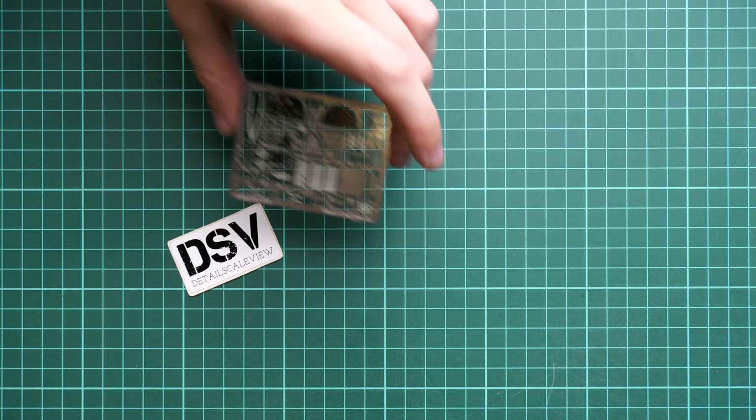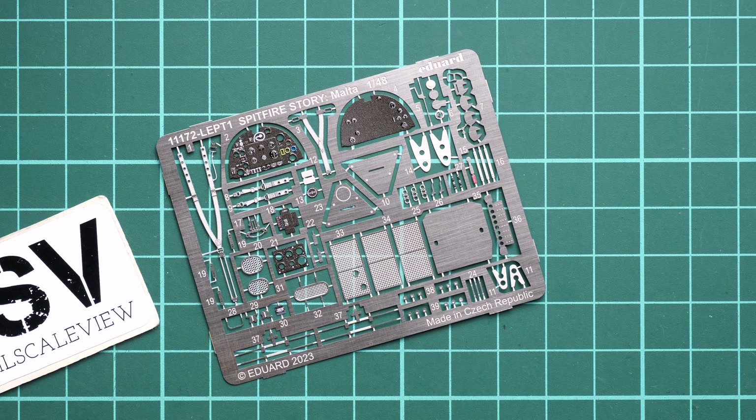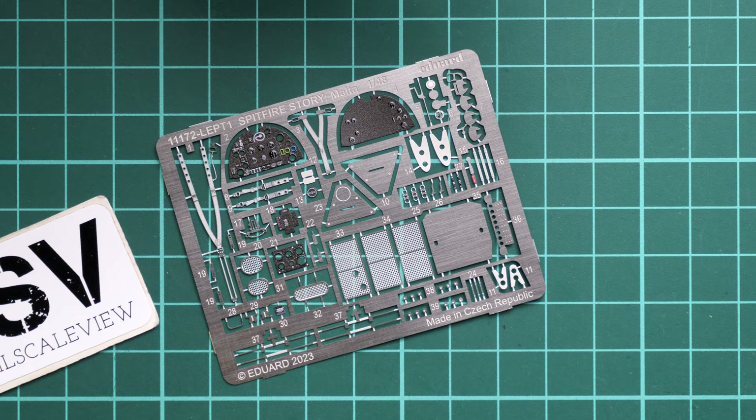Next, the PE parts. Because this is a limited edition, pre-painted PE parts are included for both models. This pre-painted PE fret includes cockpit parts such as the instrument panel, side consoles, and seat belts — all will come in handy for fine details on your aircraft.